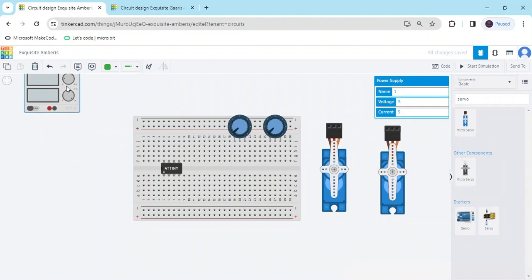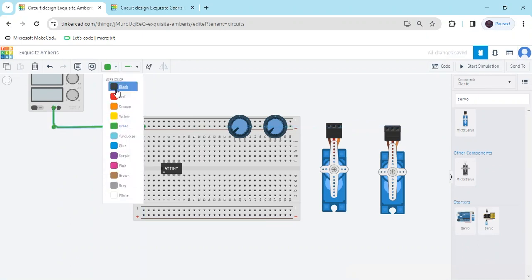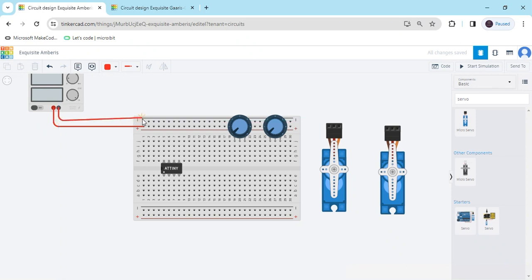Now we connect the circuit. First we give the power supply to the breadboard. The positive terminal connects to the positive rail. The second terminal is negative — connect the negative terminal to the negative of the breadboard. And also bypass the current to here. Connect the positive terminal to the positive of the breadboard.